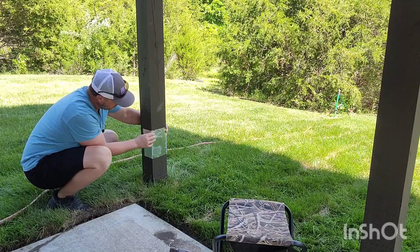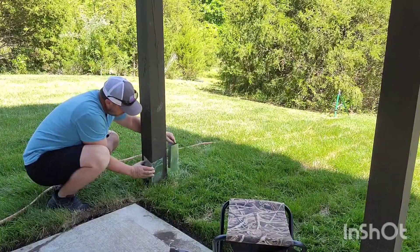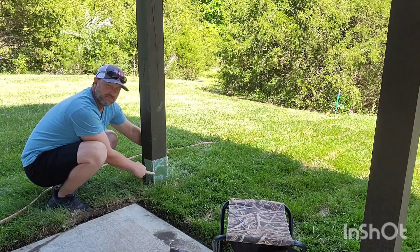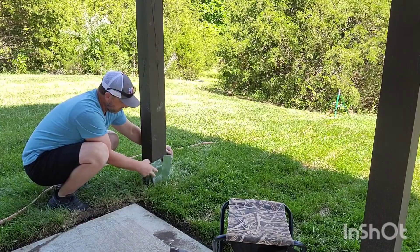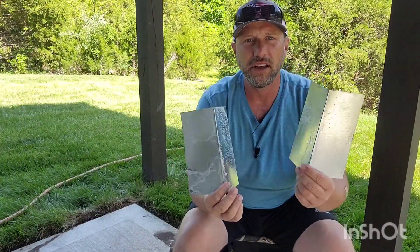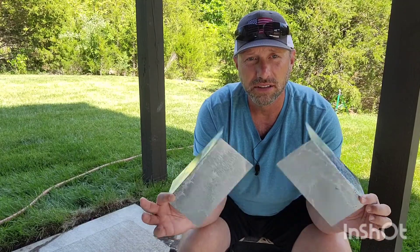If you put them on full size at the bottom of the post, they'd be fine but look a little funky — a little too much sticking up for me. So I'm going to show you what I do: if you cut them in half, you get enough pieces to do a six by six. For a four by four you just need two pieces; for a six by six you need four pieces.